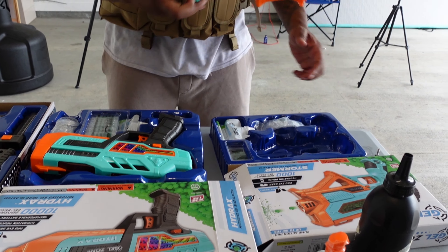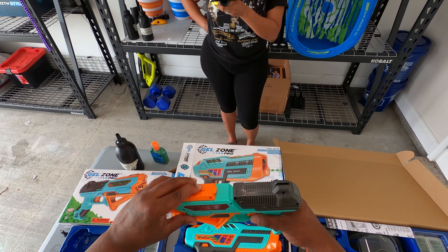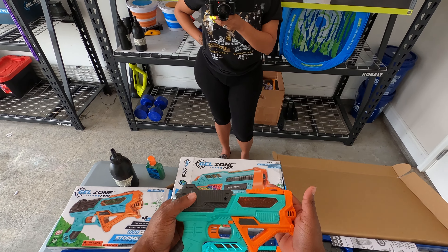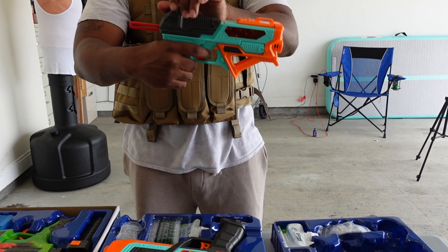Same with the Stormer — you have a top load, you don't gotta have a big bulky hopper on top of these blasters. I really love that about these Gel Zone Pro pistols. They're like the coolest pistols I've seen on the market. This is a spring-loaded blaster, supposed to hit 160 fps — we're gonna put that to the test with my chronograph.